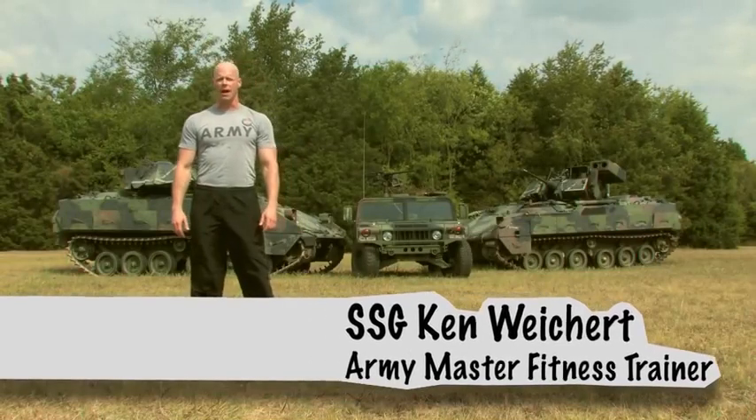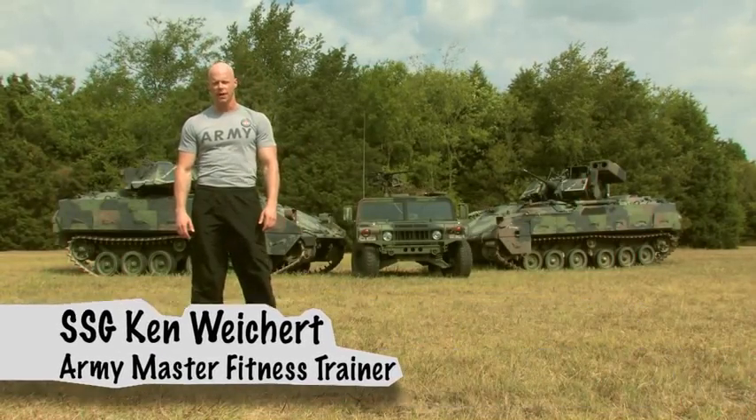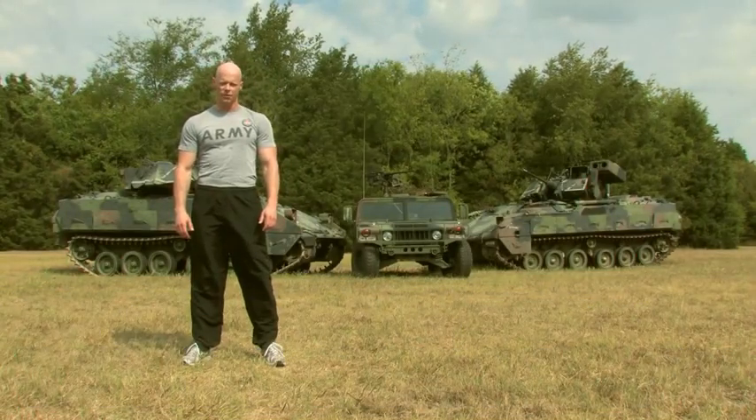Hello, Staff Sergeant Ken Wykwood here, Army Master Fitness Trainer and proud member of the Army National Guard.